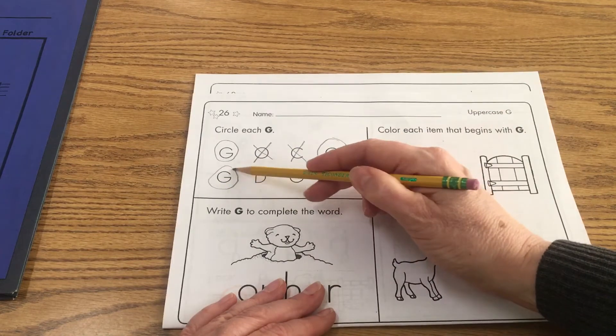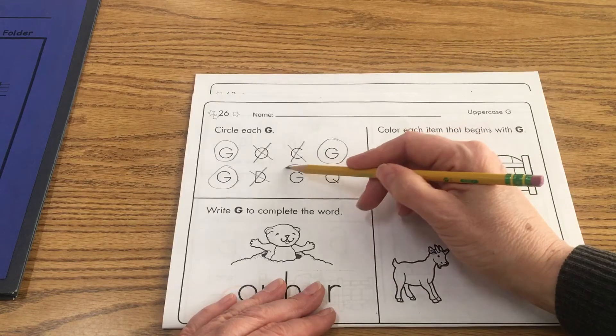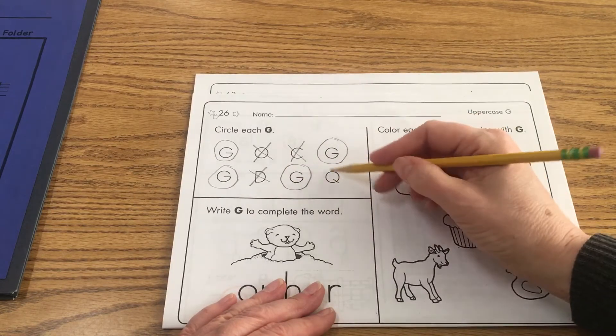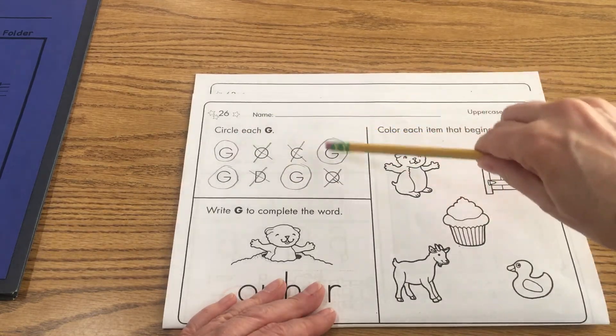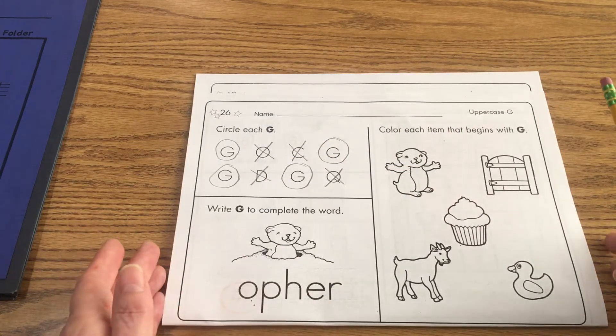Here's another one — uppercase G. Capital D does not belong, capital G, and then that's a capital Q which doesn't belong. So one, two, three, four. If you found four, then that's correct.